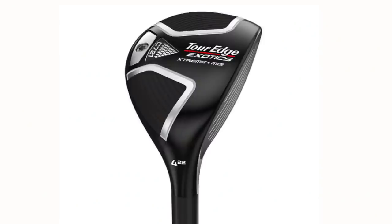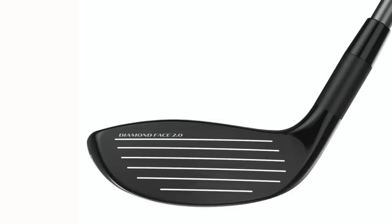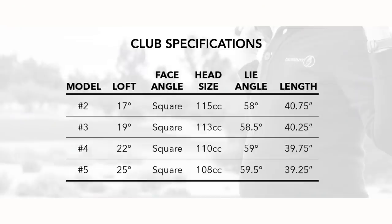The product is the C721 hybrid, which claims to have a lot of forgiveness and extreme MOI, which is really key to me. It's a five hybrid, and the reason I bought it is because it possibly fills a gap in my bag that I'm really interested in filling — and getting into that gap with the easiest way possible, hence the hybrid option. It's got 25 degrees of loft. I'll tell you what it does in terms of on-course performance, we'll also get some launch monitor data, and see how good this thing really is for £149.